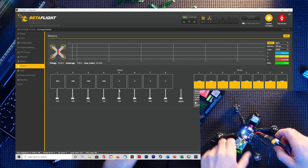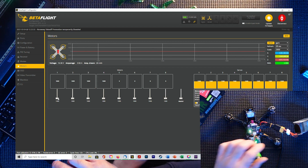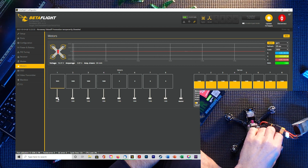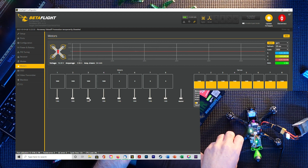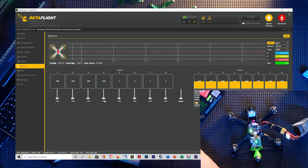We're going to sign our life away since we have no props on, so it's absolutely fine. Testing them one by one: motor four needs altering, motor one needs altering, motor two needs altering, motor three needs altering as well. So basically all of them need altering — I've really messed those up! To fix them, we're going to use BLHeli Suite.